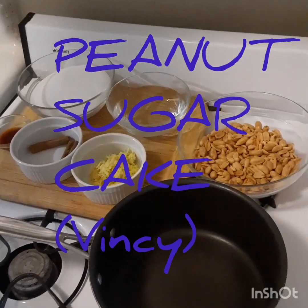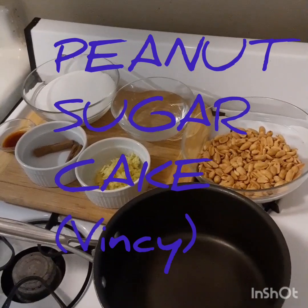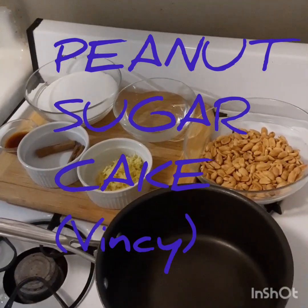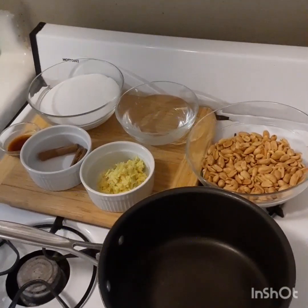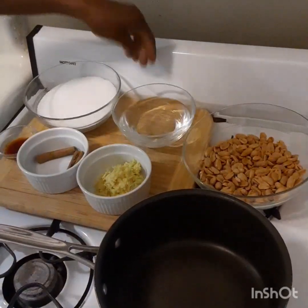Hi guys, today I'm going to make peanut sugar cake. This is a popular snack in the Caribbean. I grew up in St Vincent and the Grenadines so I always used to enjoy this as a snack.